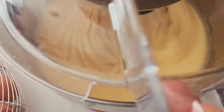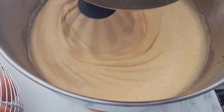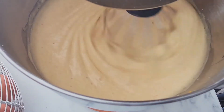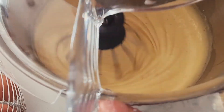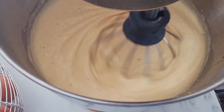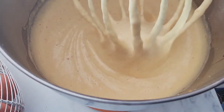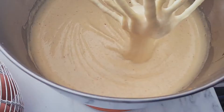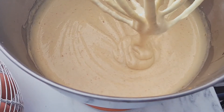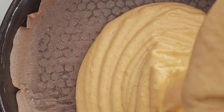Mix it until it's nice and fluffy — all in all the mixing should only take about 10 minutes. This cake is such a simple cake to make but it's such a crowd pleaser. I already have a pre-lined, pre-greased springform tin ready. I'm just gonna pour this out and bake it for one hour at 160 degrees.